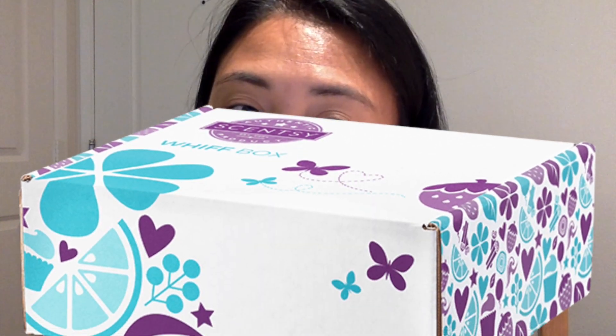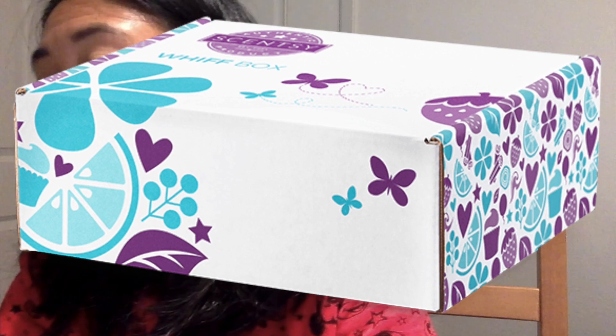Third is the Scentsy Whiff Boxes, which I'll be showing you later on. Each box is $30 and it will always be a surprise every month. Inside you'll get five to eight sample and full-size fragrance items from bars, body, cleaning, laundry, and other products. And there will always be a sniff preview of next month's scent.